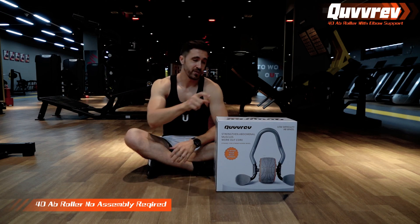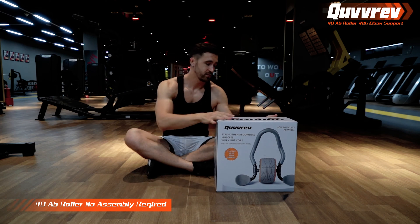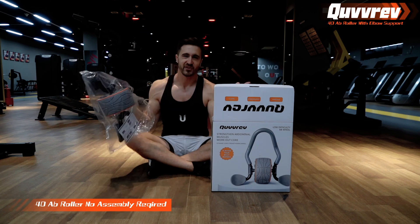Hello, today I would like to recommend you this Ab Roller, my favorite fitness equipment recently. No assembly required to figure out and use it. Let me show you.